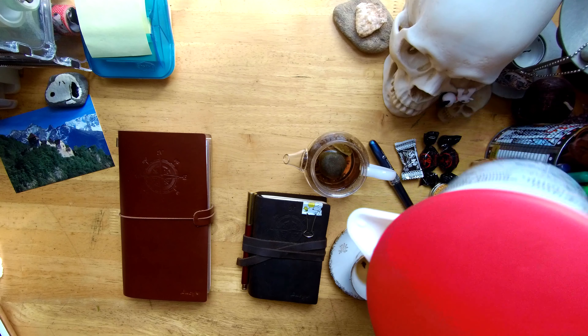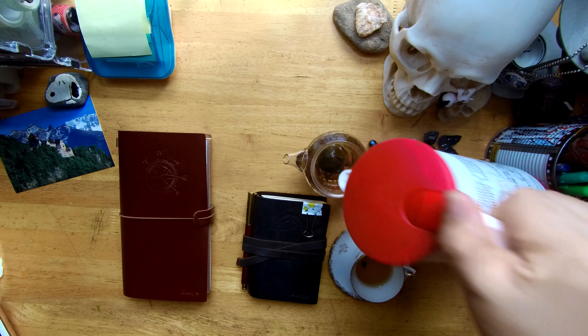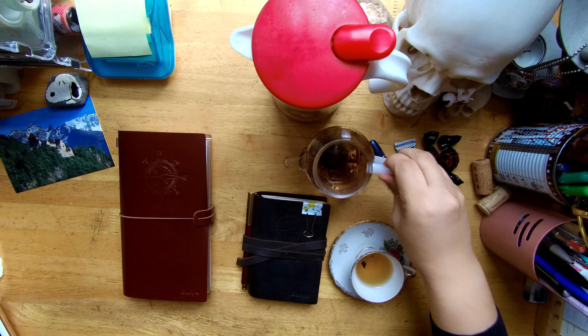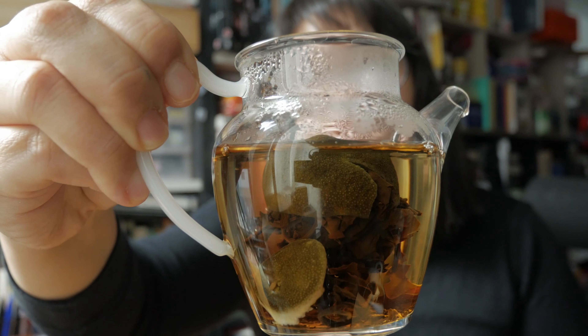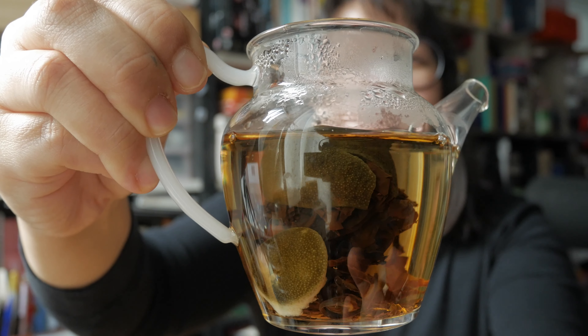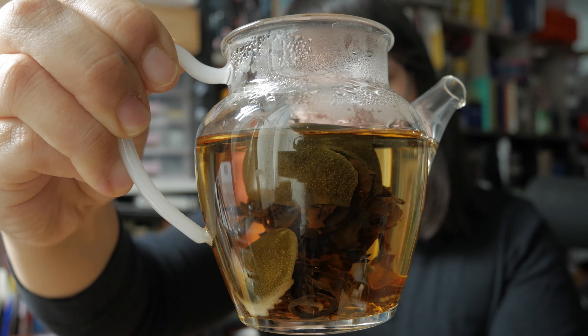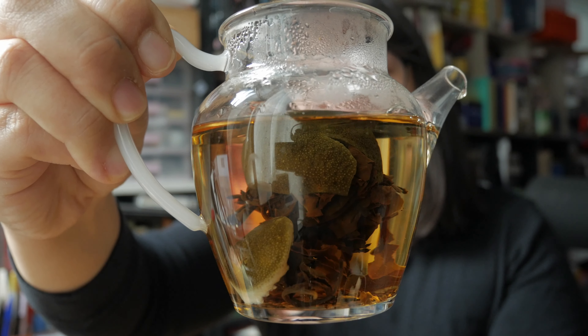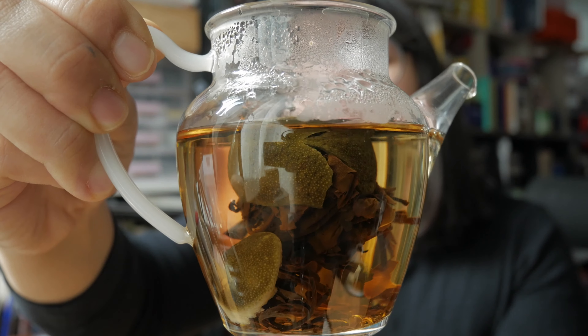All right, happy to see you again. Let's get back to the business. Like I said, what I'm drinking at the moment is this weird looking tea. Some of you might think, what is that? It looks like an alien juice or something. Or you might think this looks a little bit like a jellyfish, because it has a round head and then lots of legs. But no, that's not a jellyfish or anything. It's a tea.